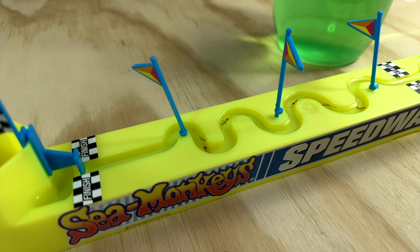Overall, while this packet may not be entirely necessary, it's a nice touch of extra fun for these racetrack kits.